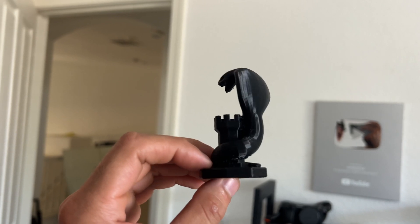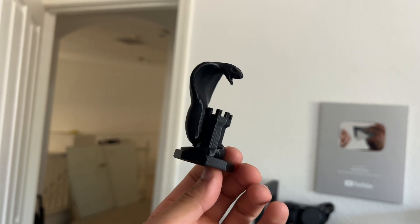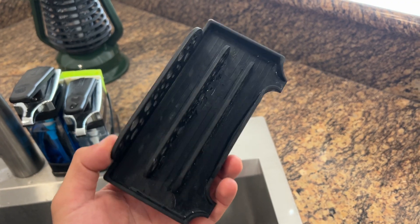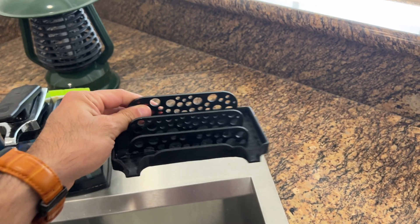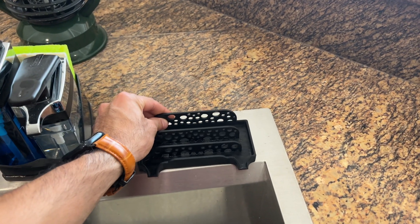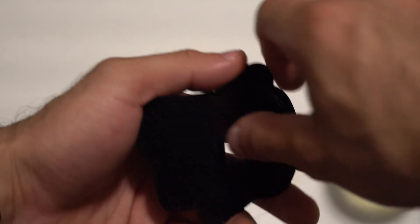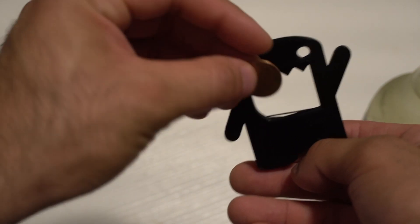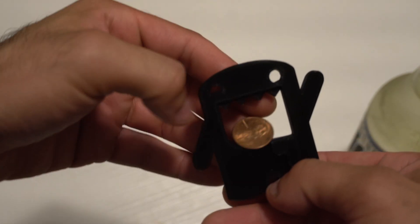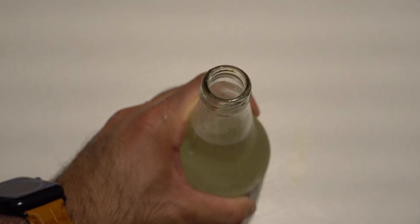Instead of just fun stuff, I also 3D print essential items I need in my household. Like a sponge tray — this is 3D printed, and I've been using it as my kitchen sponge tray for a couple of weeks and it's holding up strong. One time I misplaced my bottle opener, so I 3D printed a Domo-shaped one — it works really well. The community is really creative because it just uses a penny to attach, and you can pop bottles with it.